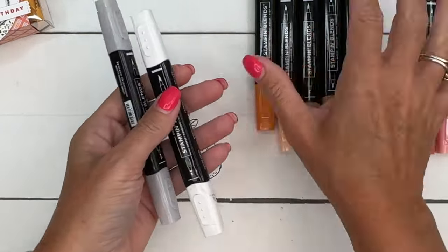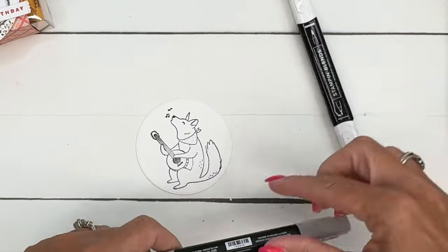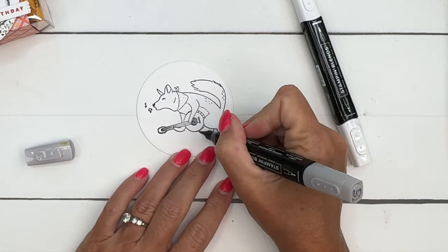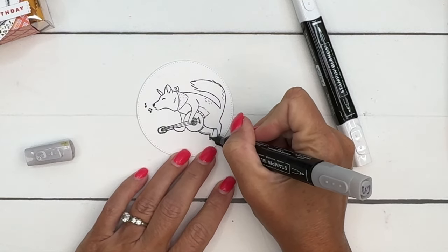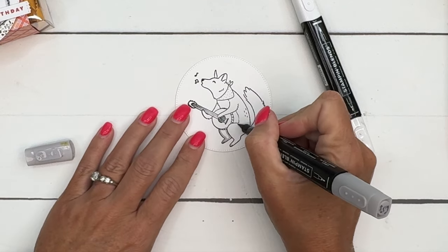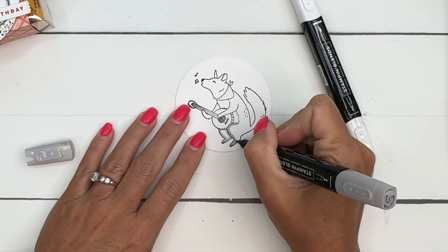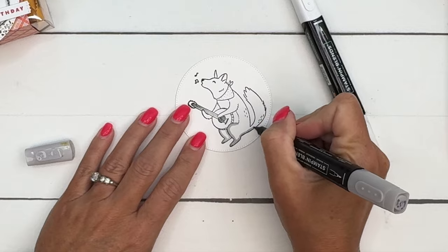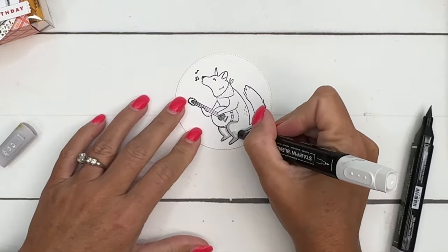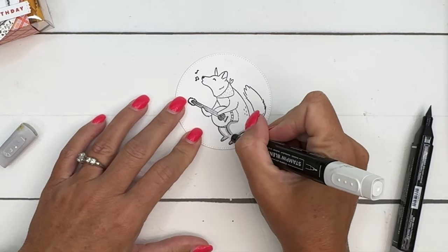We're going to start with Smoky Slate. I'm actually going to use Smoky Slate and my Color Lifter. To do this, I'm just going to start by putting a gray line along the black line of his body, working in just small sections. Then I'll take my Color Lifter and drag that color towards the middle — it's going to spread it out and keep him kind of light.